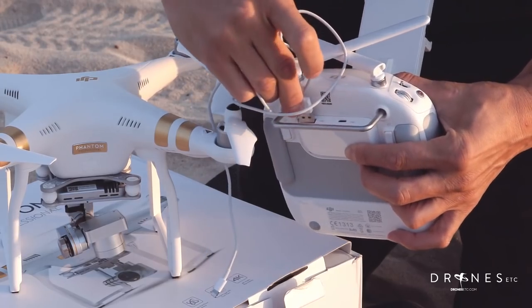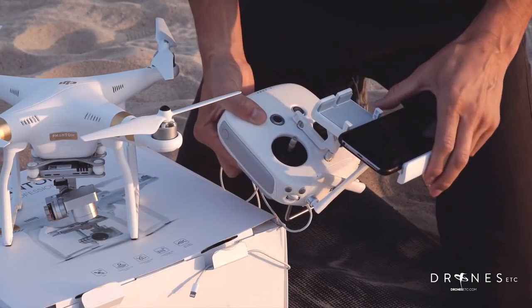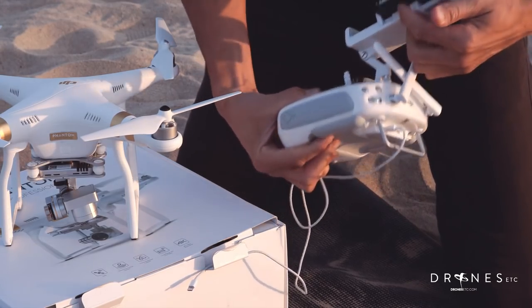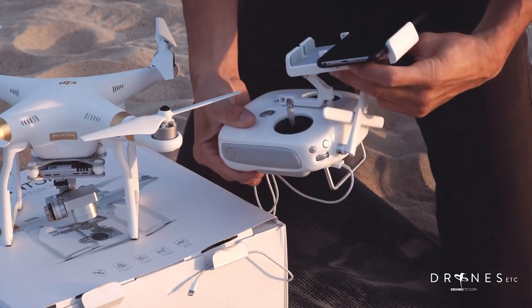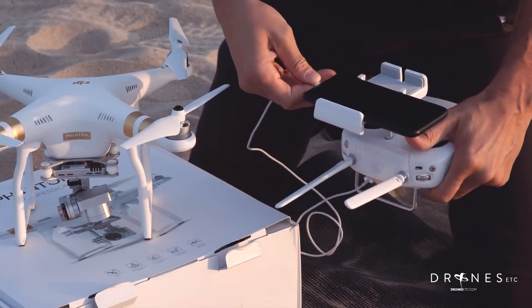Next thing you want to do is plug in your smartphone cord or tablet cord. I'm using the iPhone 6 Plus and it clips in just like that. There's a little button right here that adjusts the opening. Plug it in to your phone.